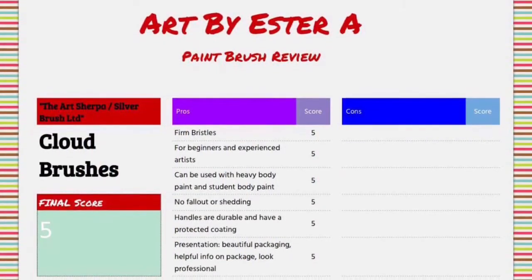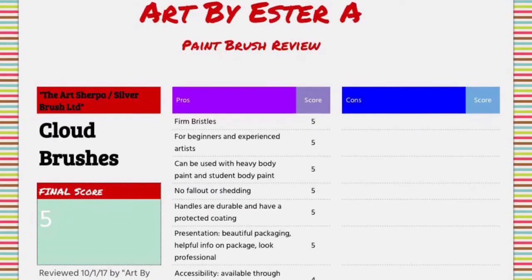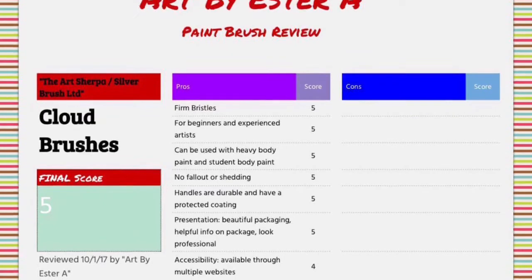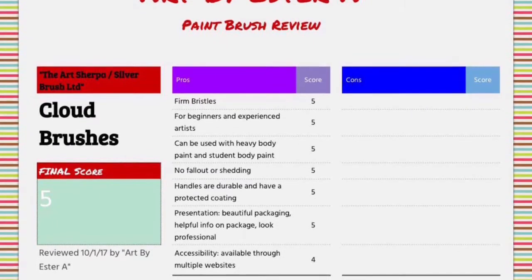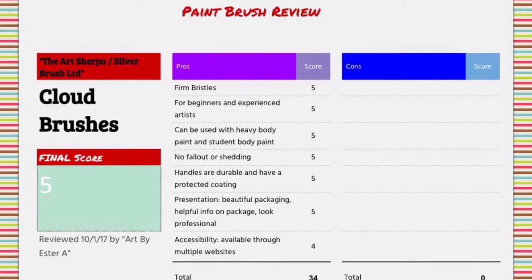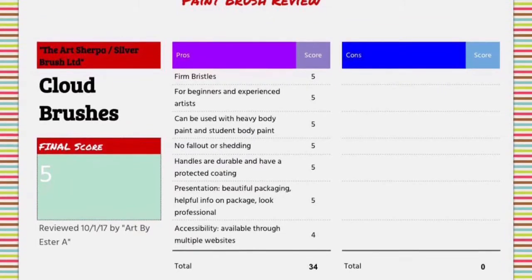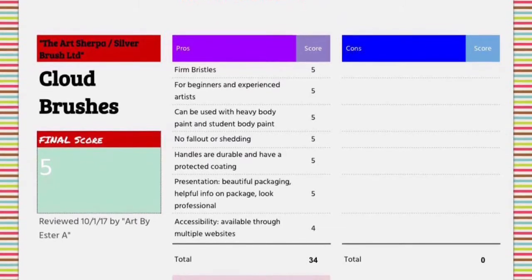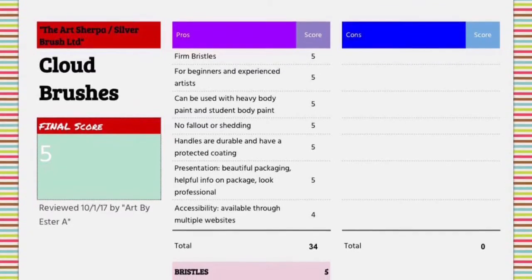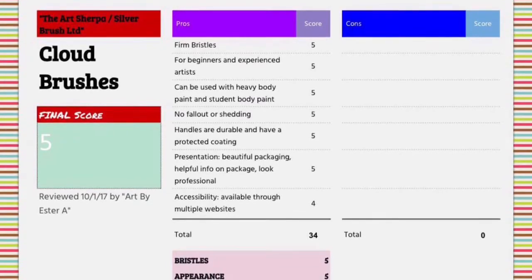In reviewing the brushes, I broke down my criteria to a list of pros and cons. With this experience, I did not find any negatives. The positives were: firm bristles, available for beginners and experienced artists, can be used with heavy body and student body paint, bristles had no fallout or shedding, handles were durable with a protective coating, and the packaging was beautiful, with helpful information and a professional look. Accessibility-wise, you can find them through multiple websites, and you get three brushes for $20.99.